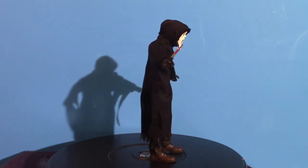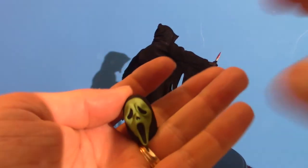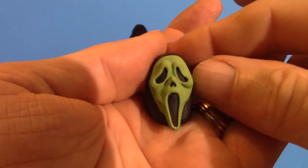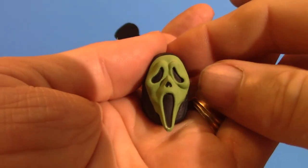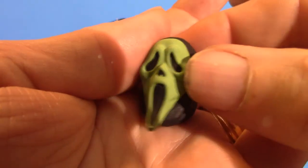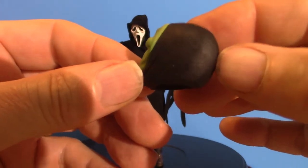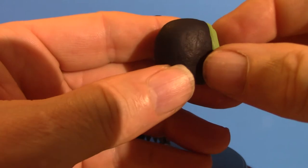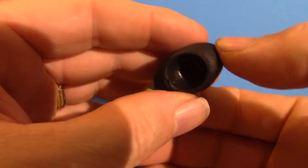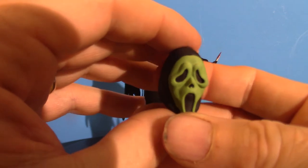There are three different heads that come with the ultimate Ghost Face box set. We're going to start with this one, which is the variant from the actual Stab movies — it's usually a fluorescent green. You can switch the heads out on this figure. All three heads have got the same shape because it's covered up with the hood. That is the green face mask from the Stab movies, which appear within the actual Scream movies.